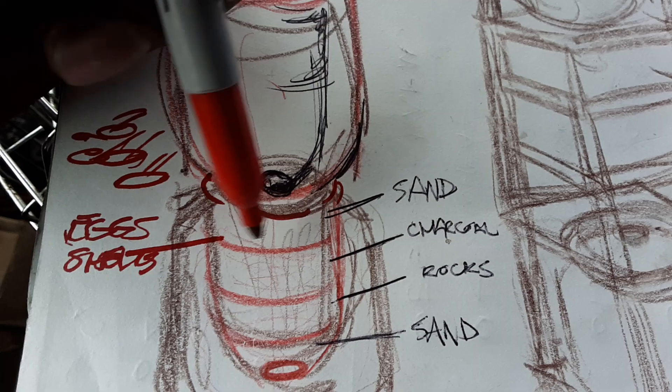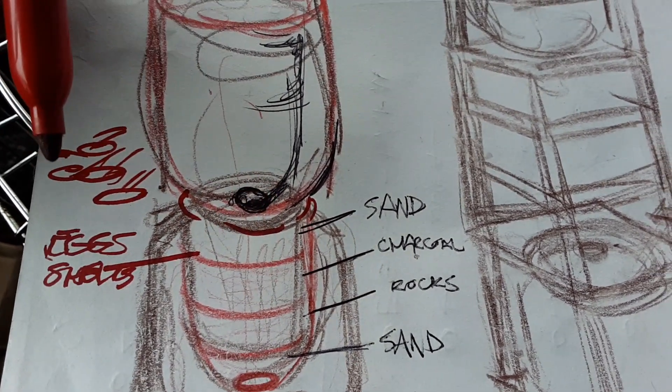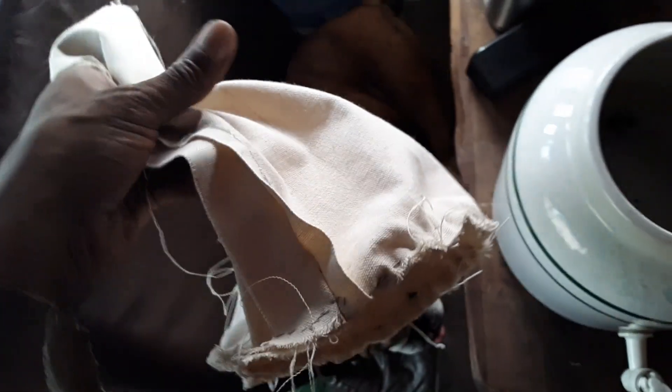I'm going to lay a layer of eggshells in that and that's going to be the ultimate filter. Look at this wonderful sack that my ossa made — she's got it pinned. She's going to flip it after she finishes sewing it and it's going to create a sack that's circled out with like a cap, or you can do it with a cap.